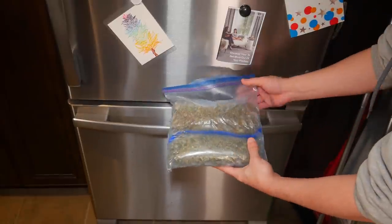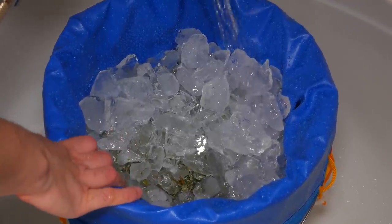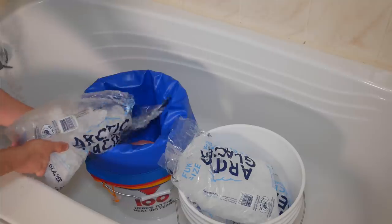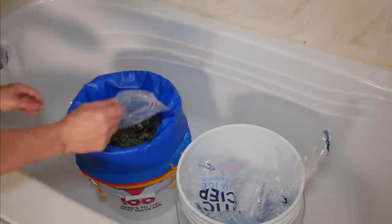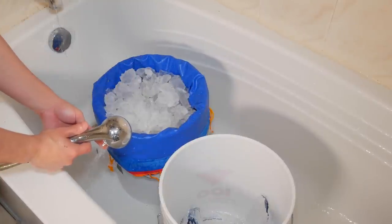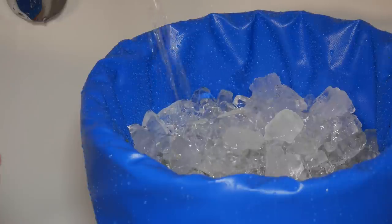For the next step we're going to be pre-soaking our product with ice and water for roughly 20 to 40 minutes. Doing this will guarantee our material is soft enough to withstand agitation without breaking the plant matter up along with the trichomes. Now when preparing the pre-soak we're going to want to layer our product with ice. We'll start with some ice on the bottom followed by our frozen trim and finally some more ice on the top. We want to make sure we add enough ice to prevent the trim from rising to the surface, which can happen once we start adding water. Keep in mind when filling the bucket you want to make sure that the trim is fully submerged, which usually means filling up the bucket roughly halfway.